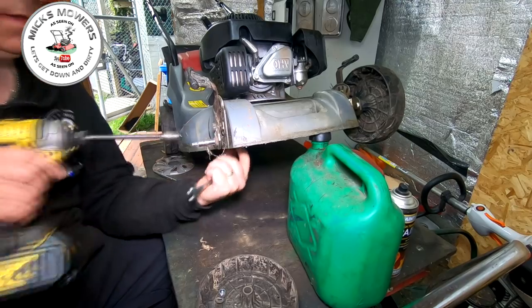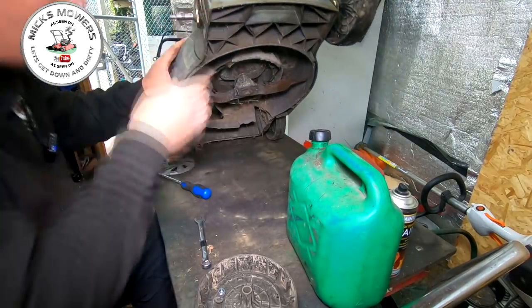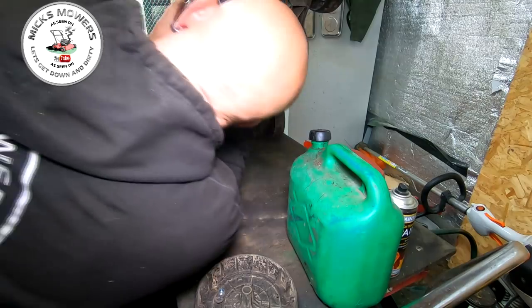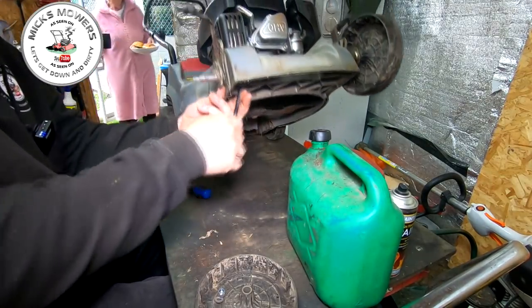What is that up in there? Not quite sure — feels like a stud but I don't think it is. Should be a 13 mil.